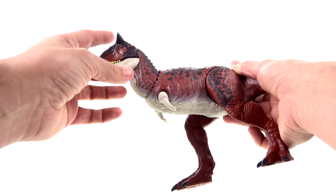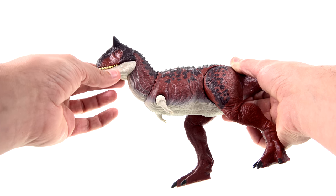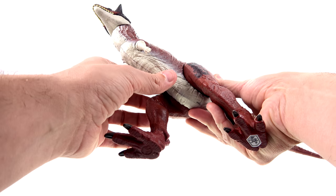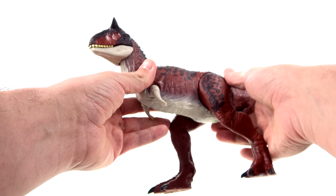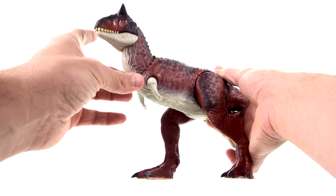Much like the T-Rex, I do wish that the lower jaw had a little bit more of a fade. I don't mind the light color — obviously that's kind of underneath here — but I wish it would fade a little bit more into the dark color towards the base of the jaw.